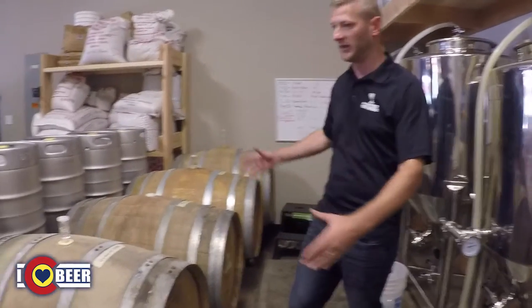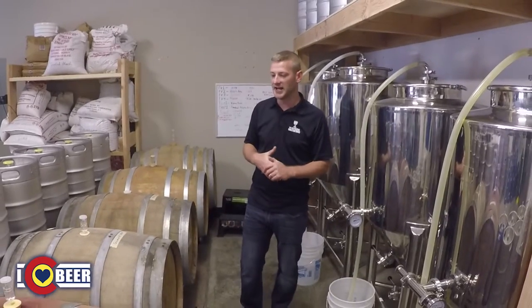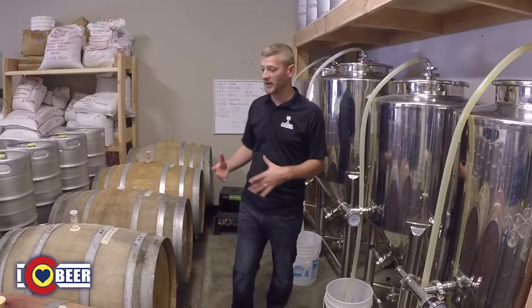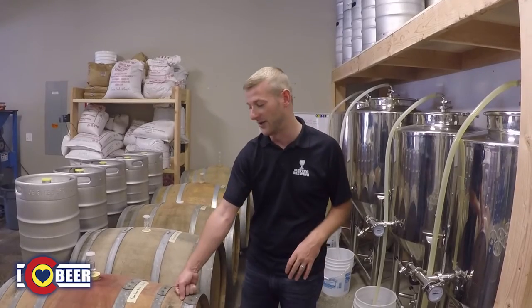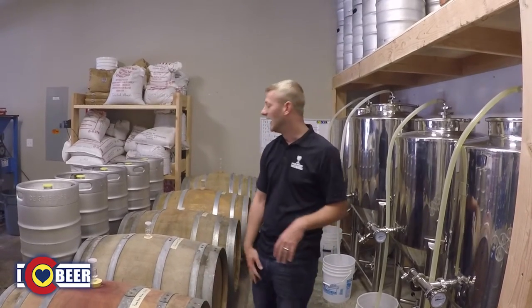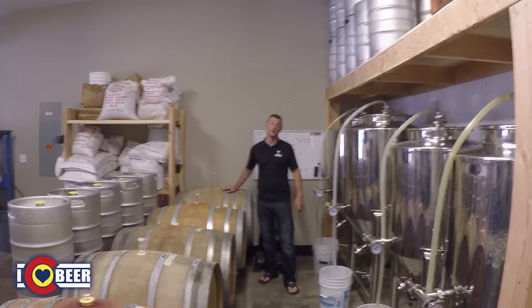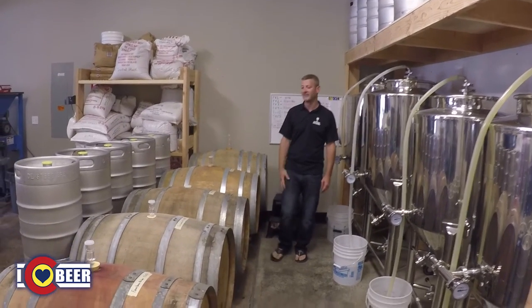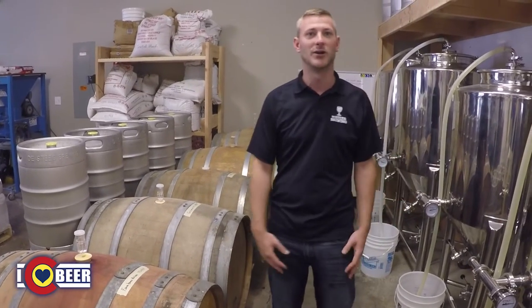We're going to get some racks here shortly and increase our barrel storage, hopefully to eight if not twelve barrels in the near future. That's really going to let us play around a lot more with the flavors we get from a barrel. We've got some really cool flavors coming — a farmhouse Malbec blend, which is a beer-wine hybrid we're aging in a red wine barrel. And this one is a 1.5-year-old Belgian special tart sour. We have some really cool stuff coming, just working with the barrels and trying to get some great flavors.